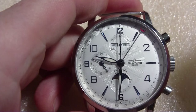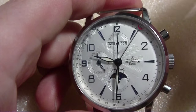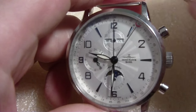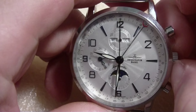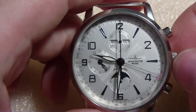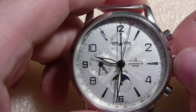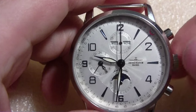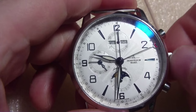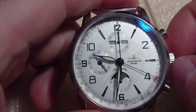So now we're going to do the changing of day, date, and time. The crown has three positions. In position two, when you move it this way, you change the date — it goes around. To change the month, you have to cycle it all the way through. That's how you change the month and the date. When you turn it the other way, the moon phase changes. So this way does the date and the month; this way does the moon.